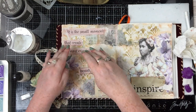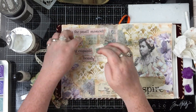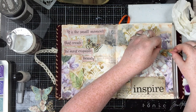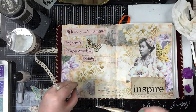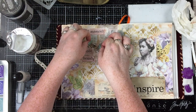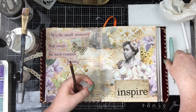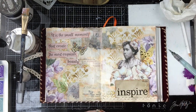Then I'm taking some Stabilo All pencils — mostly the brown one — and going around the edges of all the elements I want to stand out, then activating the pencil with my water brush pen. Some of my elements weren't fully dry yet, so instead of drawing with the pencil and then activating it, I just picked up the colour straight from the pencil with the brush. I also went around the butterflies with a white Posca paint pen because as a lighter element I wanted them to have a lighter highlight.